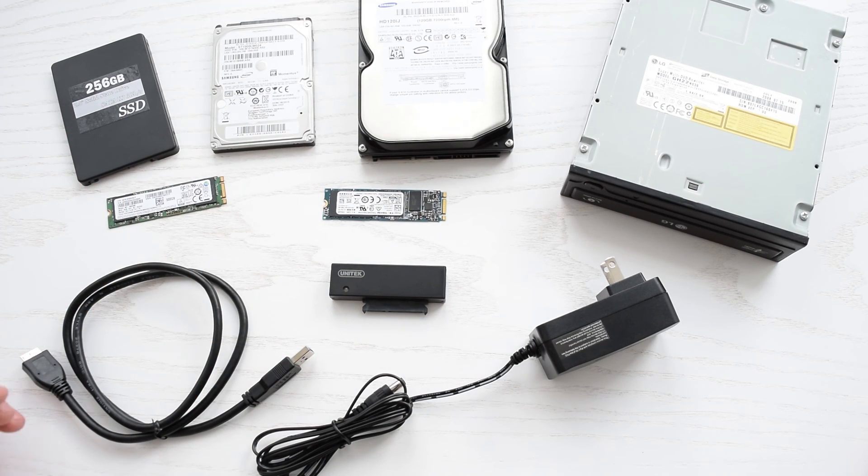As you can see, a USB to SATA adapter comes in handy from time to time, and it's definitely a must-have device for every IT technician.